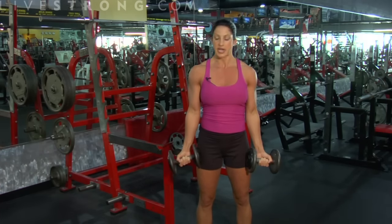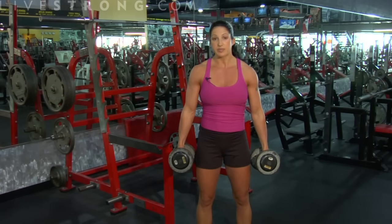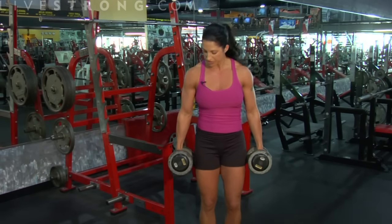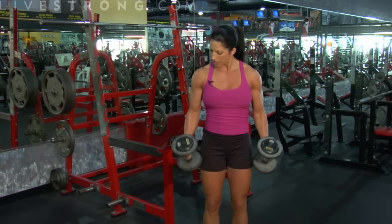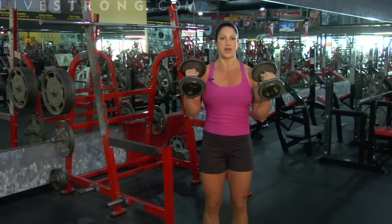What you can also do is change your hand position into a neutral hand position. What this does — it's still a bicep curl but it's called a hammer curl. And all we're doing is working a different part of the bicep, but same as the curl.